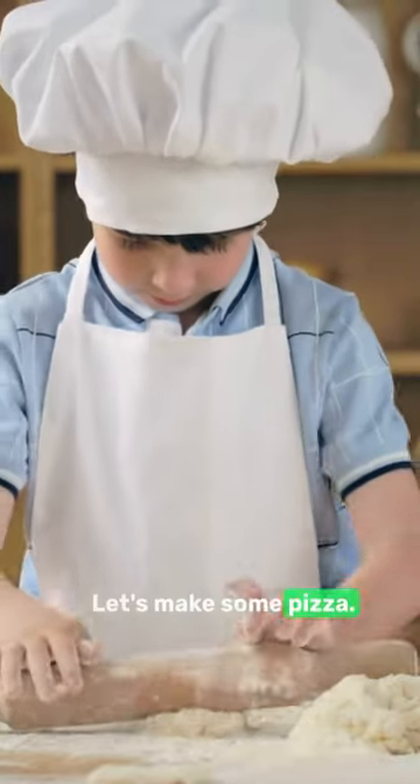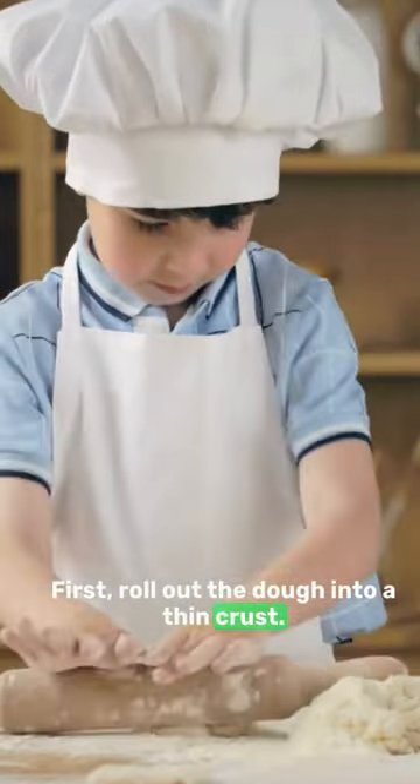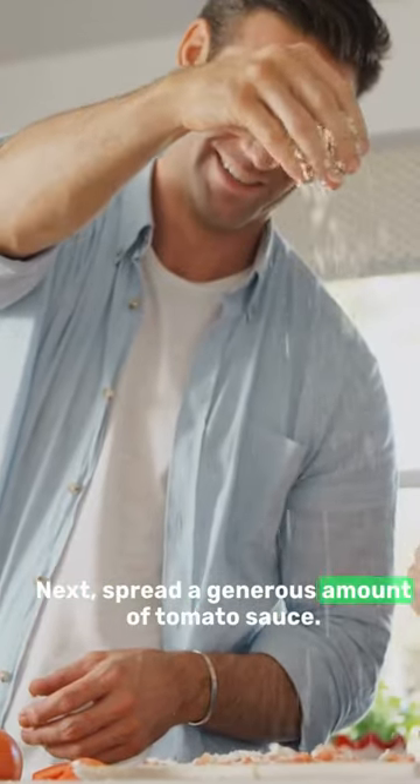All right, let's make some pizza. First, roll out the dough into a thin crust. Next, spread a generous amount of tomato sauce.